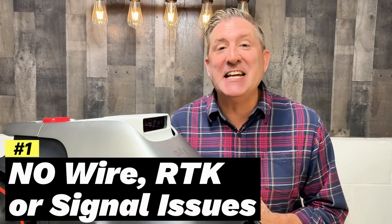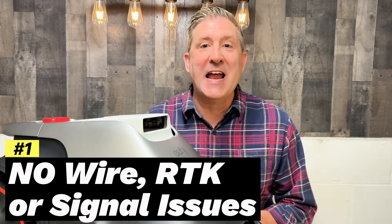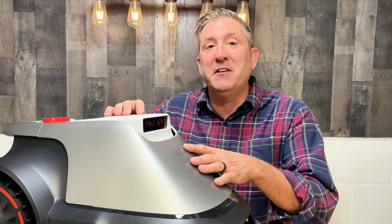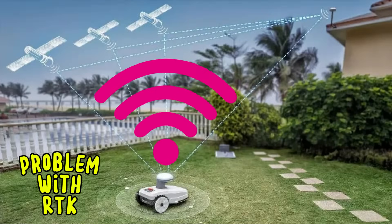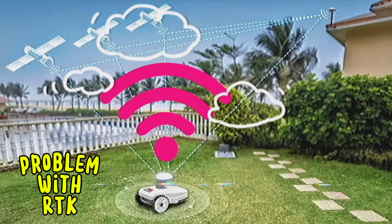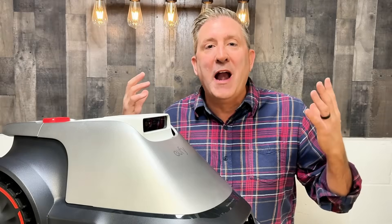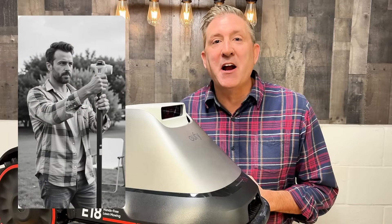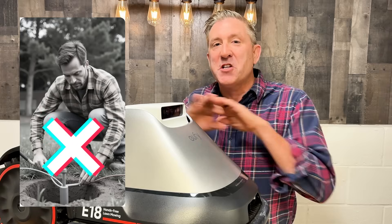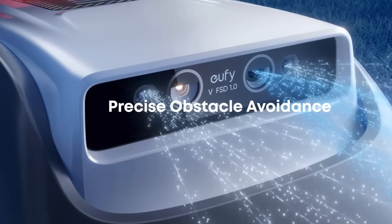The big thing that separates this Eufy E18 from any other robotic mower on the market is that it does not require RTK satellite or a wire in the ground to navigate. RTK satellite — something you'll hear a lot with robotic mowers — is where the mower connects to satellites to position itself in your yard. The problem is, if that satellite connection is weak, if it's cloudy, or if the robot moves near a fence or under something, it can lose that connection and not know where it is. This Eufy uses a sophisticated camera system built right into the robot with AI that maps your yard, so it always knows where it is.